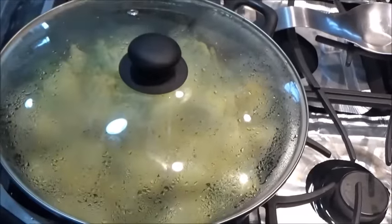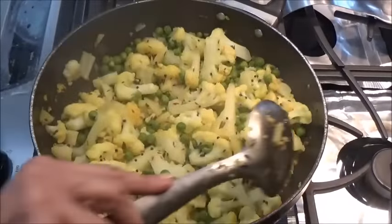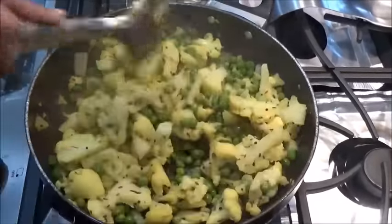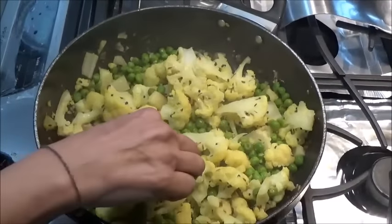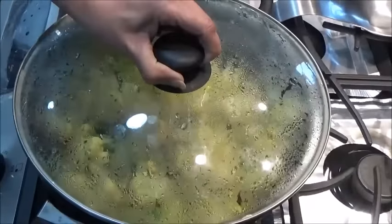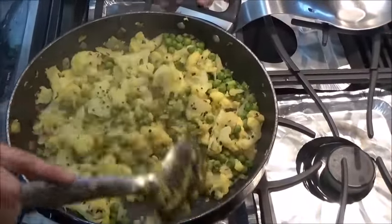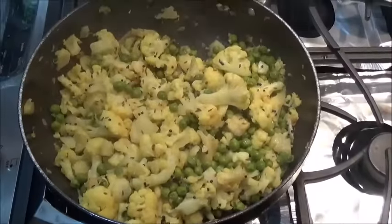In between open and go on mixing. It's almost done. When you add salt in the beginning, the vegetable cooks a little faster. Only a little left — keeping it for another two minutes. See, now the quantity has also reduced.